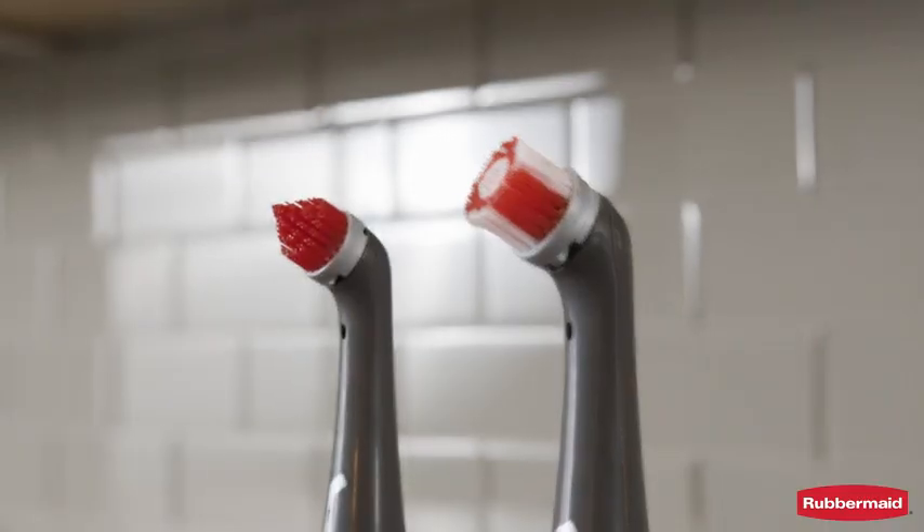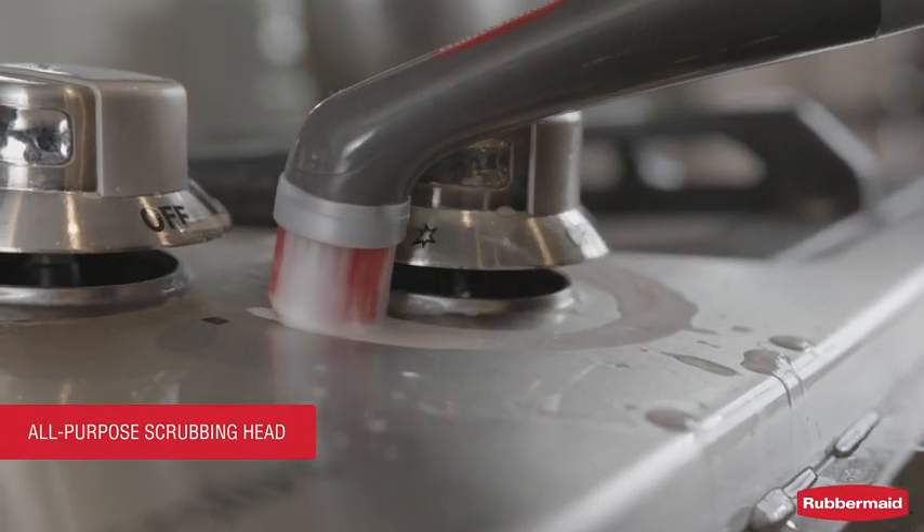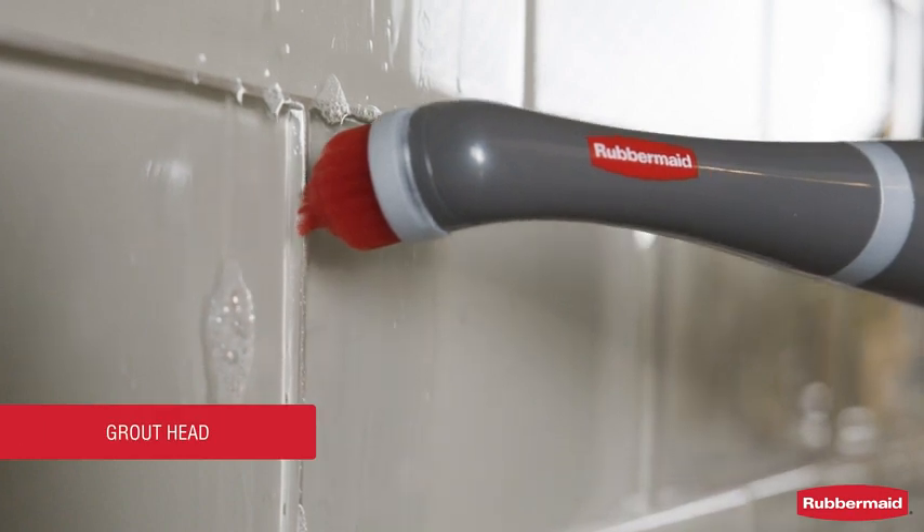Two interchangeable accessory brushes give you the right tool for the job. The all-purpose scrubbing head is useful for tight spaces. The grout head is ideal for grout lines.